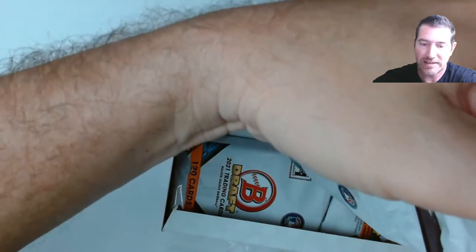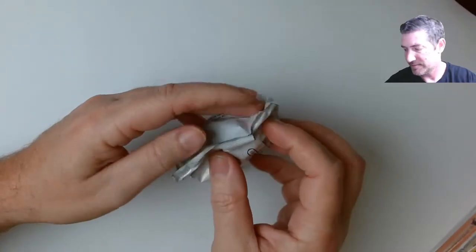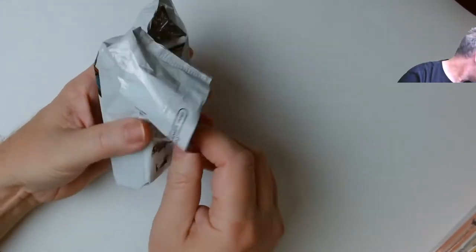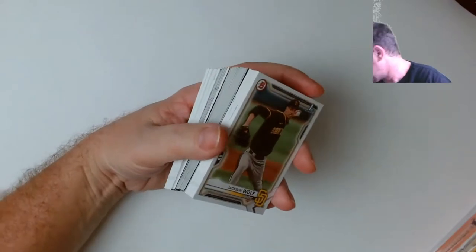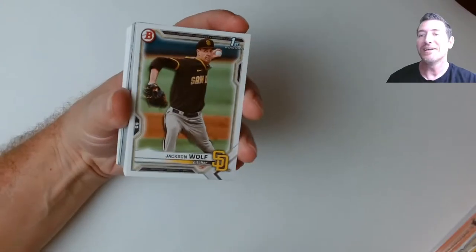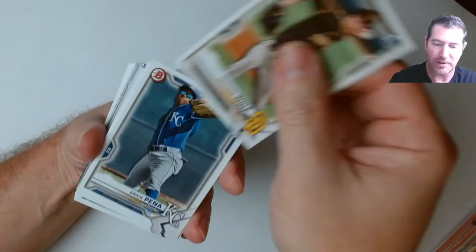This is probably gonna be a while guys, buckle up. I've got all my materials ready — my feed, my top loaders, all ready. No matter how it ends I'm happy because my price per card is good. I'm prepared for the worst, hoping for the best.